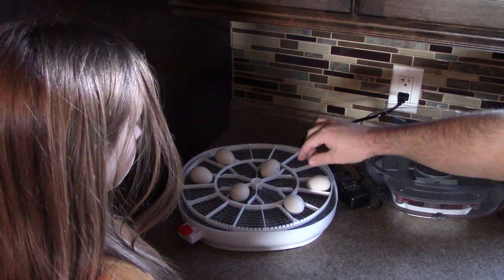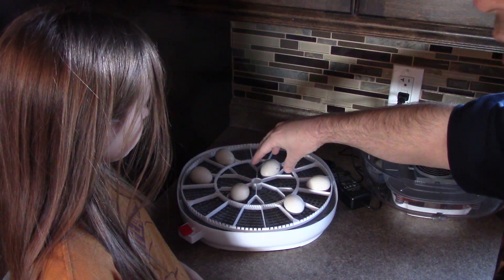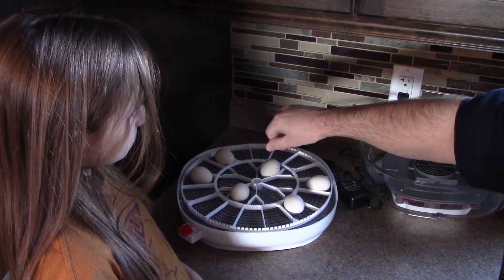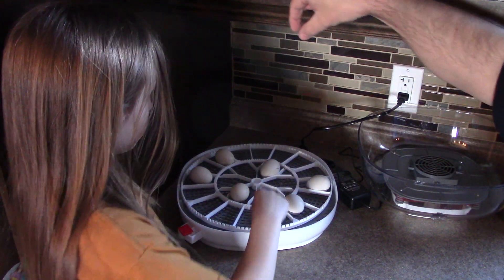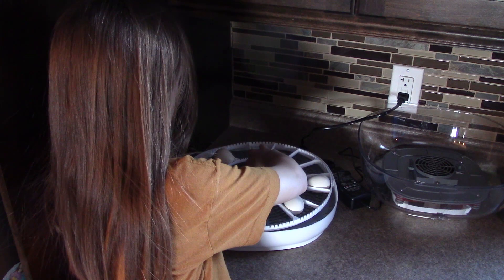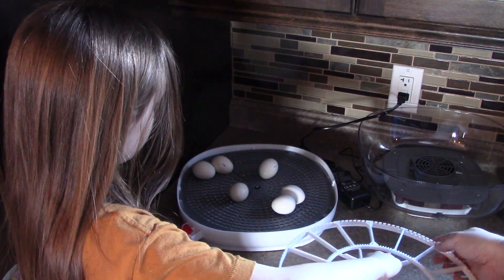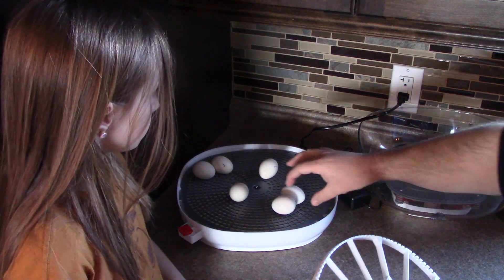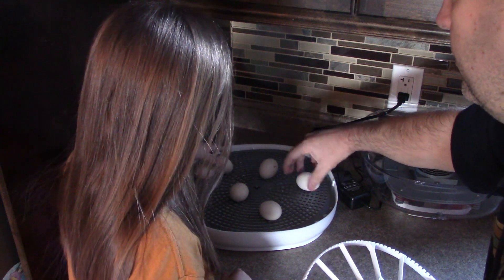If you remember from putting this together, this is a turning tray - it's just slid down onto a D-shaped pole. I'm going to get the little lady just to take that and pull it straight up carefully, and it should come right off the D-ring. And there you go. Hopefully we haven't banged any shells around - now we can kind of space them out a little bit to give them some room.